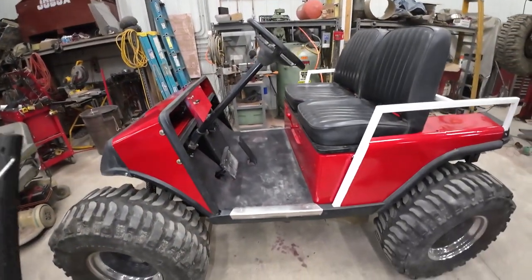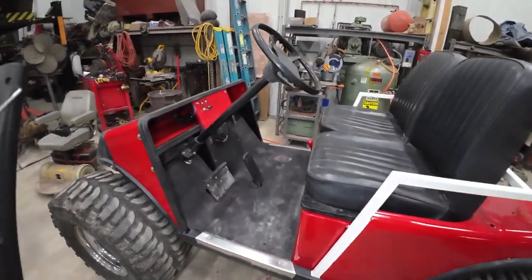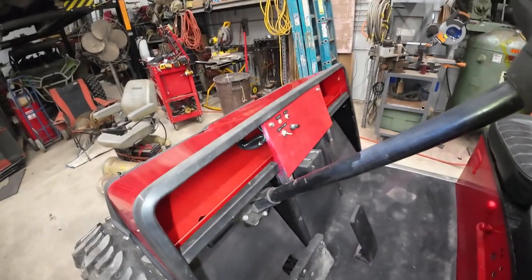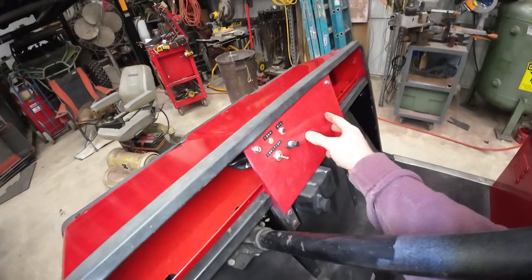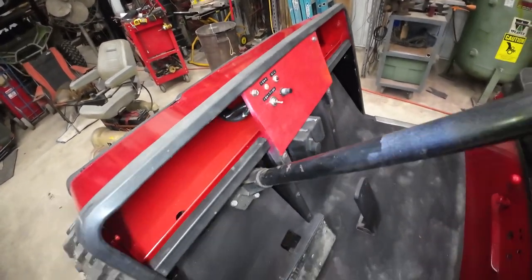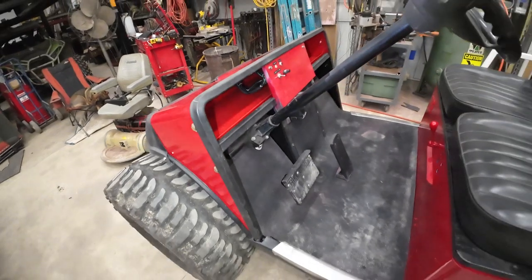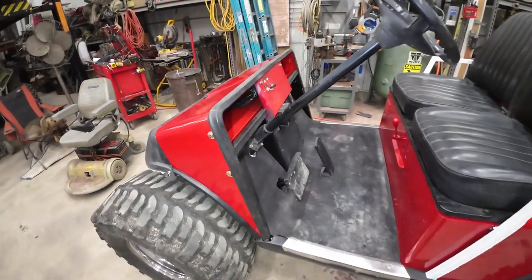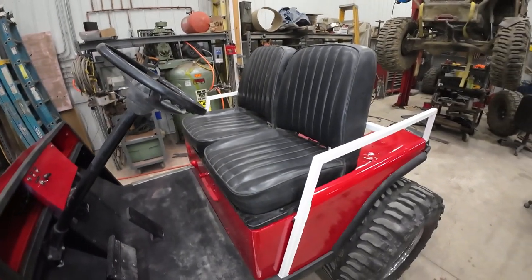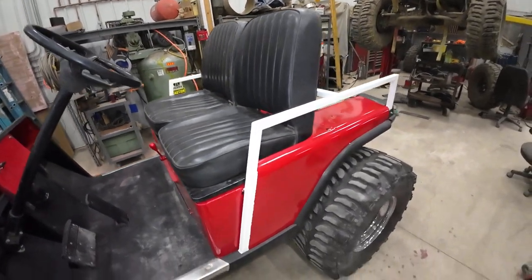Took it for a test drive, no big deal, didn't hit. Made a little dash for it — I left room so I could add more stuff to it. You've got your winch controller. Rewired the whole thing, fresh coat of paint on it. About 90% done. Put some Jeep seats on there — those are nice and comfy.